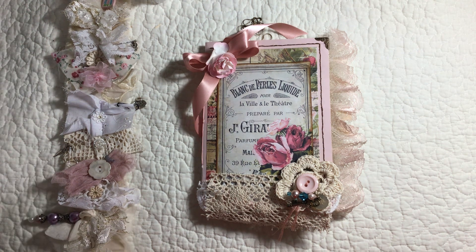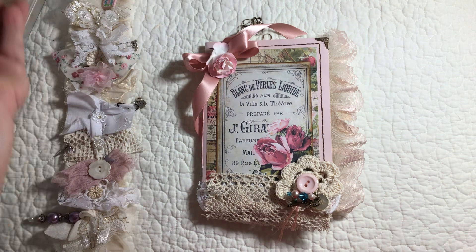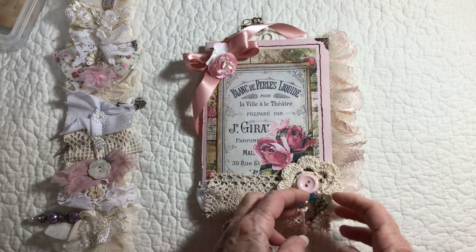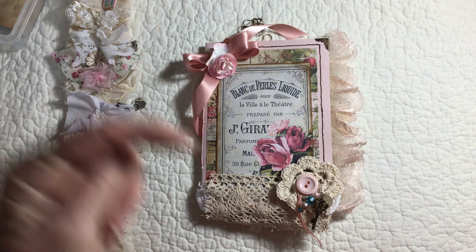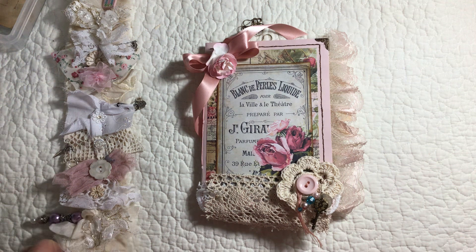I'll keep making them as long as people are enjoying them. Let's do a quick flip through — I've found it's just easier and more productive to do a flip through so you can see everything, rather than just the still pictures in my Etsy shop. I'll have a link below to my Etsy shop.